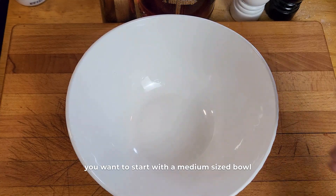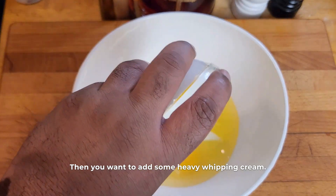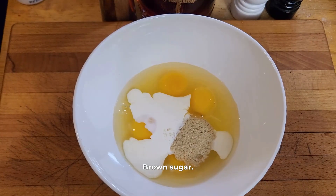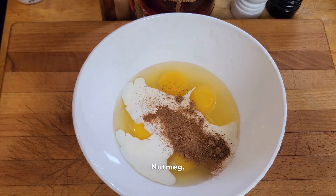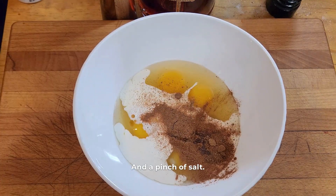First, you want to start with a medium-sized bowl, four eggs, then you want to add some heavy whipping cream, brown sugar, cinnamon, nutmeg, vanilla extract, and a pinch of salt.